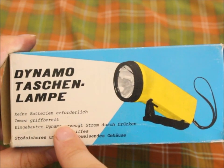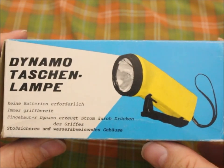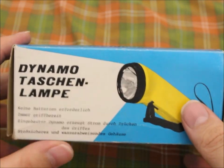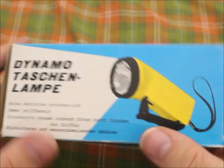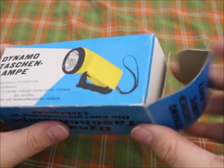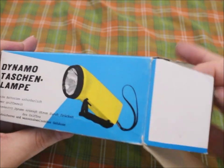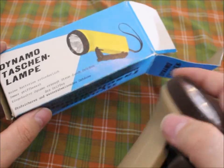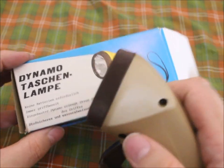I like this old-fashioned typewriter font here. I will put a translation of all of this in the description. Now let's open it. They came in different colors — like this one here in brown. I like it. This one here is yellow.